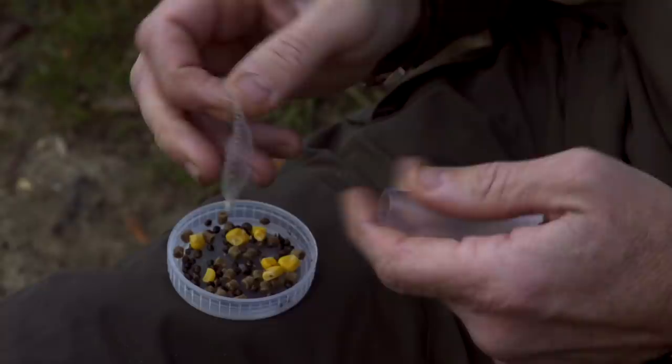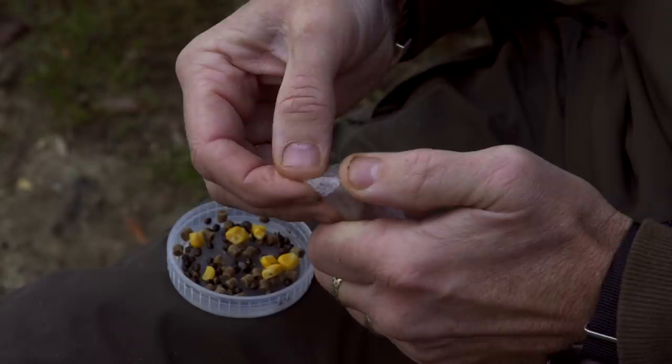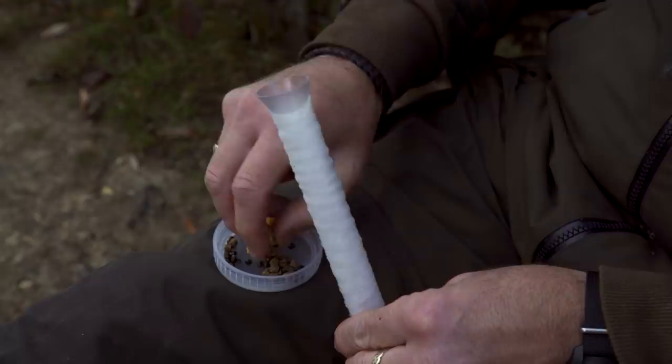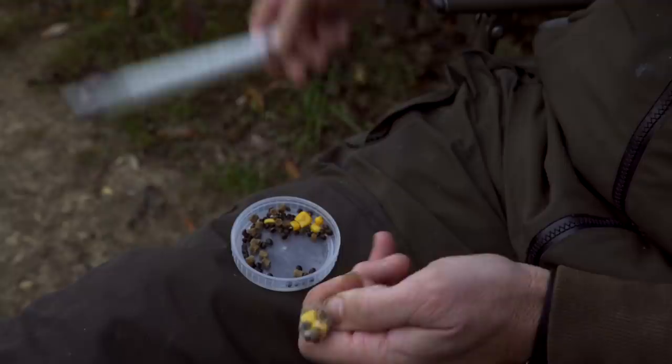Probably the easiest way to turn it inside out is to drop it into the tube and then fold around the actual edges like so. Hold them all over and then just push and it's turned inside out. Take a little bit of the spod mix - a few grains of hemp, corn and pellet - drop them down, plunge them, push them up nice and tight so it's all squeezing out of the actual mesh.